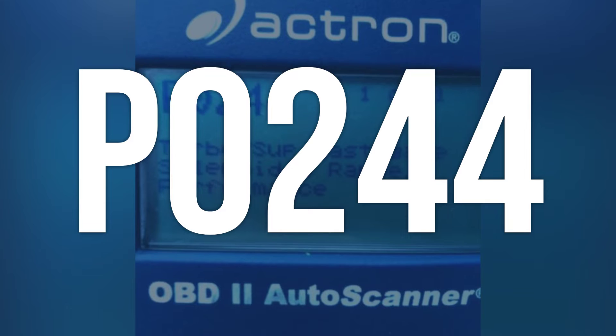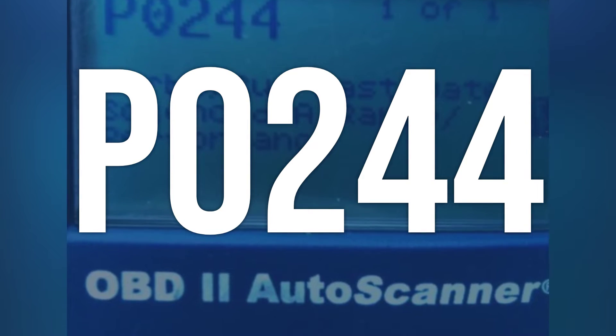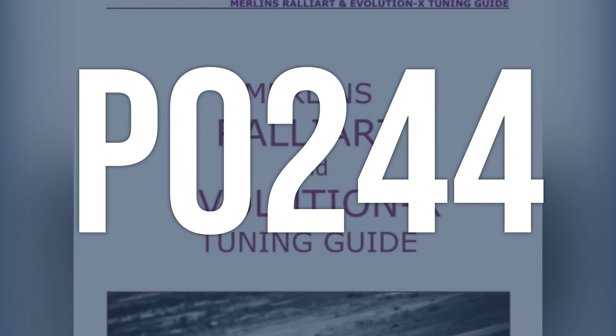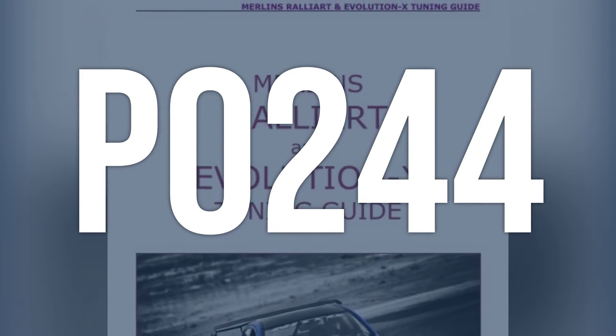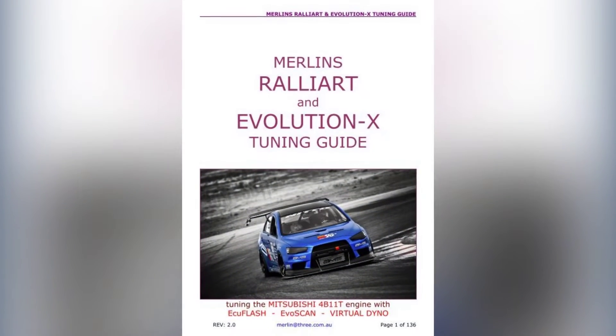OBD2 code P0244 means there is a problem with the turbocharger/supercharger wastegate solenoid A. This solenoid allows unneeded boost to vent from the system, and if the PCM cannot control it, the code is triggered.